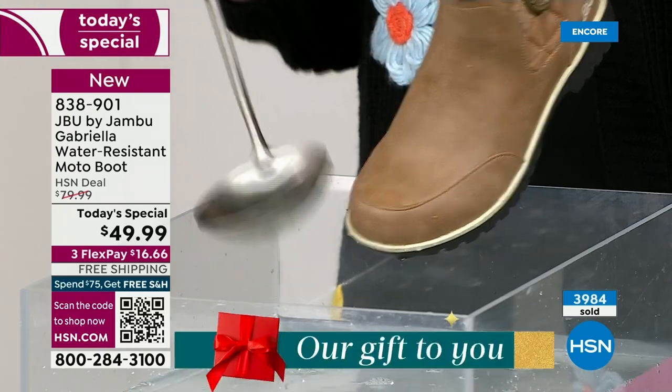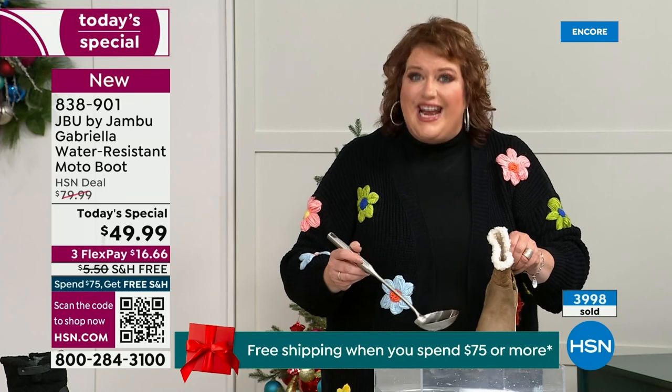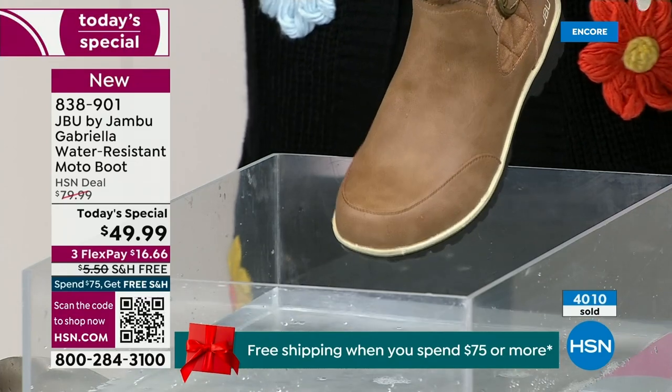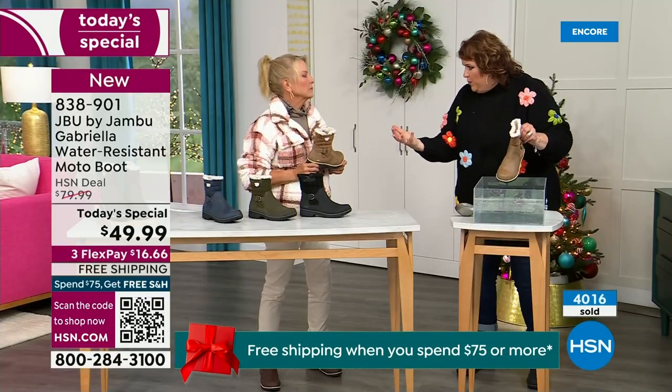When you get them home, just take a soft cloth and wipe right over the top — but you're noticing it does bead off. That's a key feature because we never know what the elements will hold when you venture out, especially during the winter season.